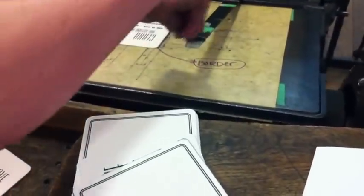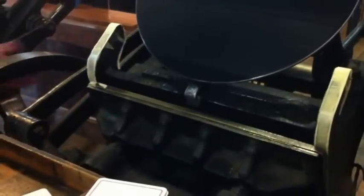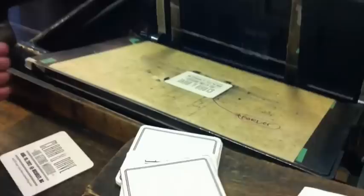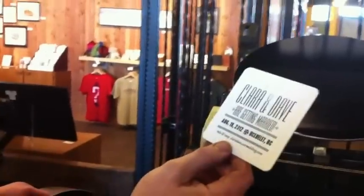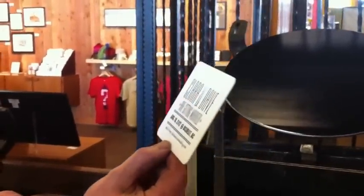So we've added the second color. We can do that again with one that doesn't print on the elastic. The ink — I need all three rollers on there for that to make it work.